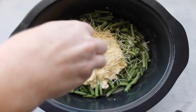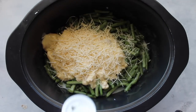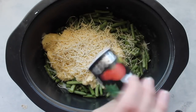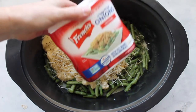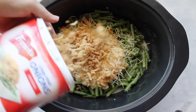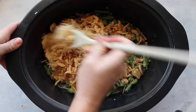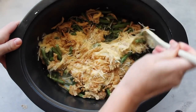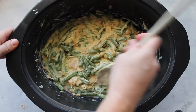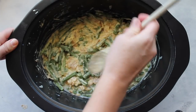Then I'm going to add about a fourth cup of Parmesan on top. Sprinkle with salt and pepper however much you like, and then add some French fried onions — about three-fourths of the six-ounce container. Just take a wooden spoon and mix it the best you can. Once you're done mixing, just flatten it out the best that you can. It doesn't have to be perfect.